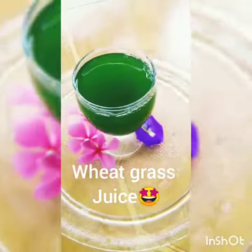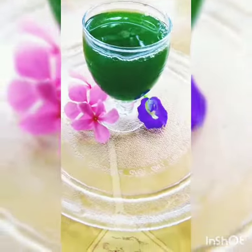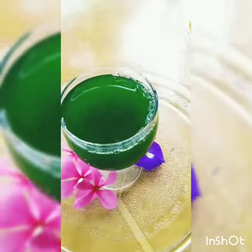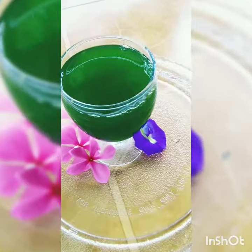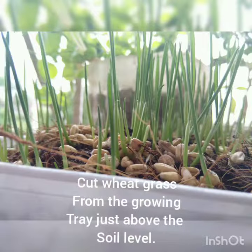Hello everyone, I am Shipra Tripathi and I welcome you all to my channel. In this video we are going to see how we make the juice of wheatgrass, so it's very easy.